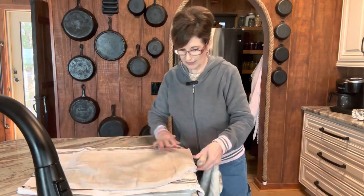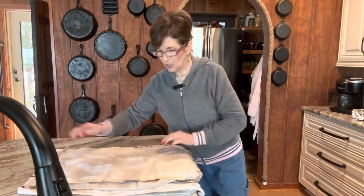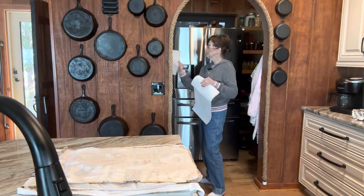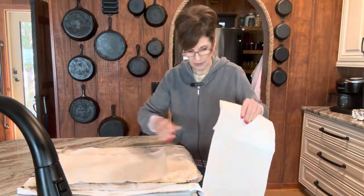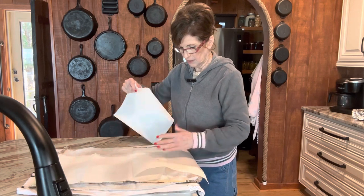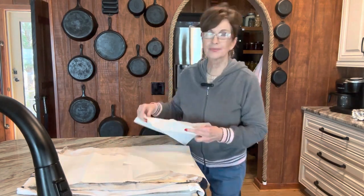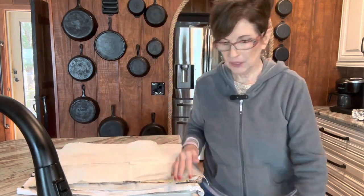I lost all my volume on this part so you'll see my mouth doing different than the words I'm saying. What I've done here is I've taken three towels just to absorb some moisture, and I'm putting some paper towels on top.